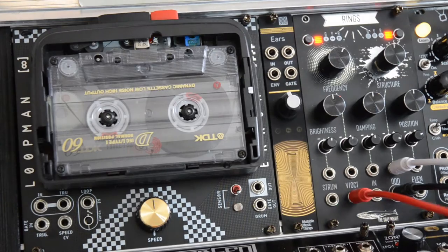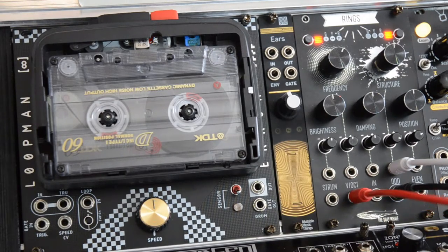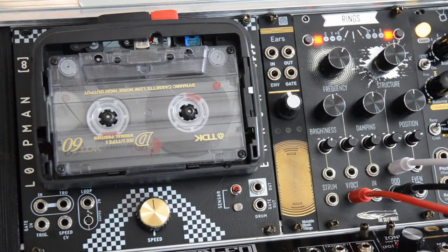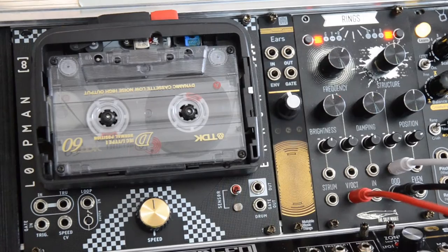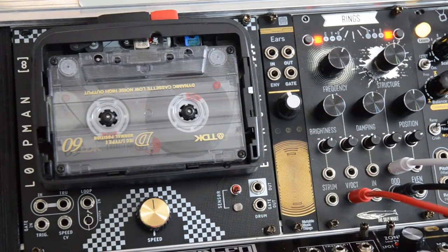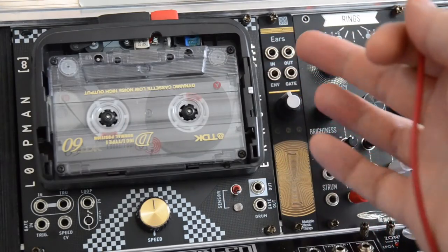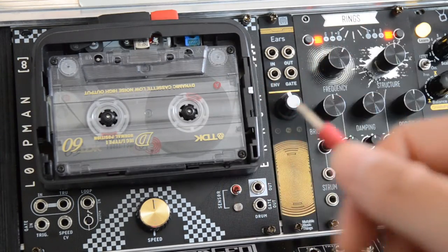I made this patch using a clone of Rings through Beats — everything is in mono by the way — and I want to record this on LoopMan. This is my workflow. First I unplug the output of Beats from the mixer and connect this signal to the input on LoopMan.